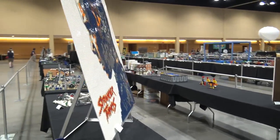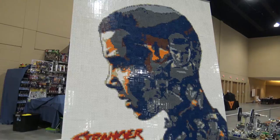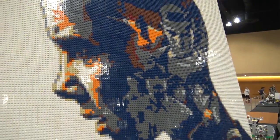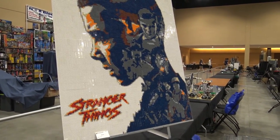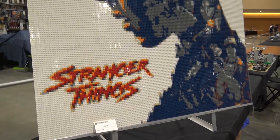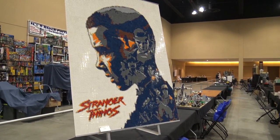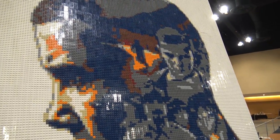This is a giant Stranger Things build by Finn - we've actually featured some of his builds on the channel. If you've seen the show, you'll instantly recognize Eleven, the character he depicted in a very large mosaic. This is very impressive in size and incorporates a lot of different colors I've never really seen before in a mosaic - like the navy, the dark blue - that sticks out to me the most. It works very well.